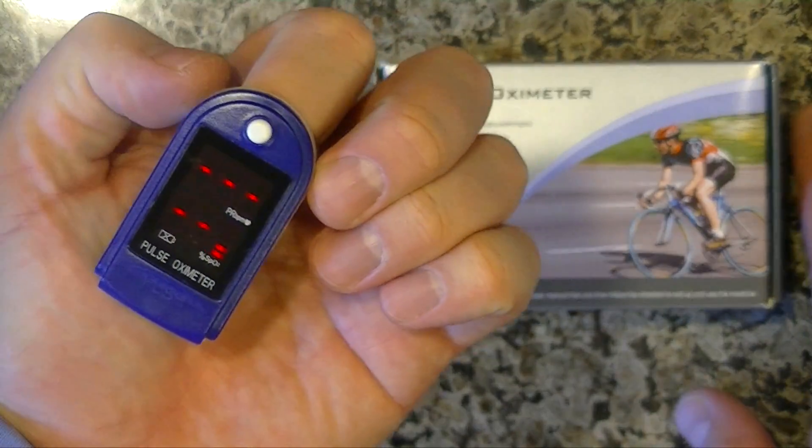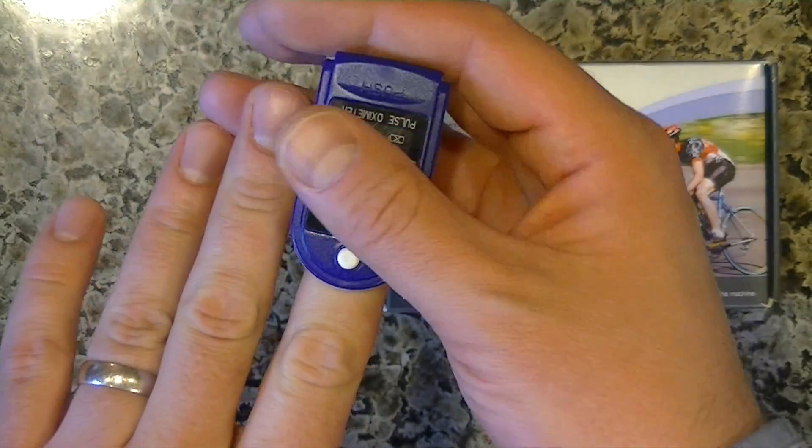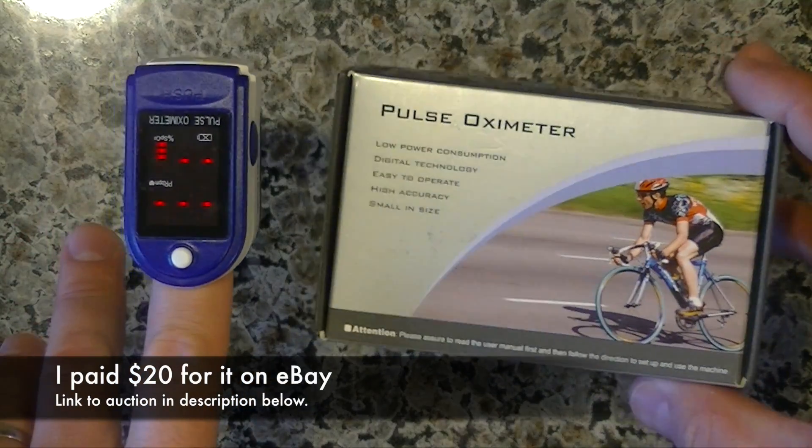I bought this on eBay and I'll put a link in the description as to where I got it from. It was a pretty good deal. I don't remember off the top of my head what I paid for it, but it's quite inexpensive.